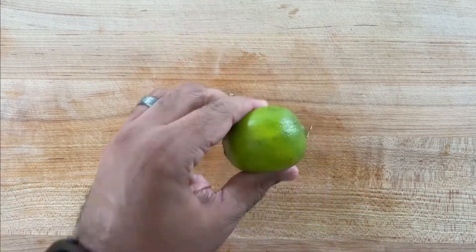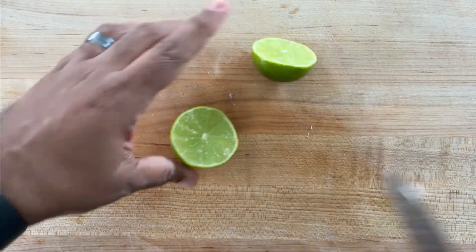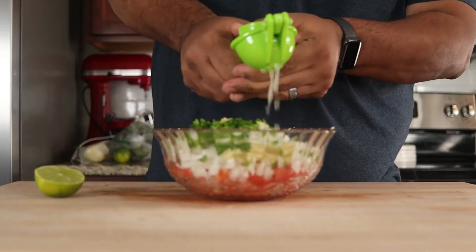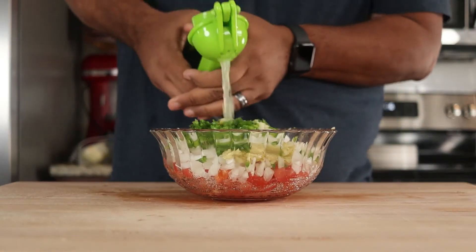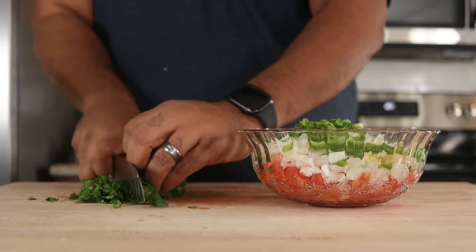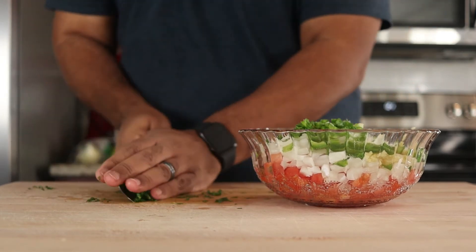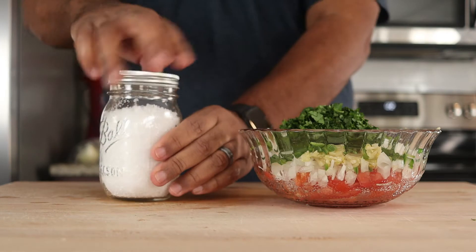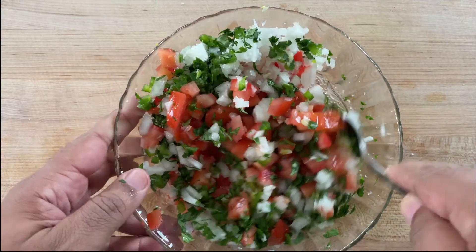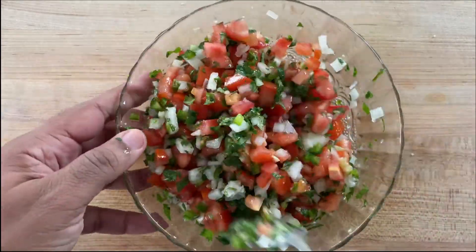Roll a lime on the cutting board to release its juices, then add the juice of one lime to the pico. Chop a handful of fresh cilantro and add it in. Add some flaky sea salt, then mix until combined. Reserve in the fridge for later.